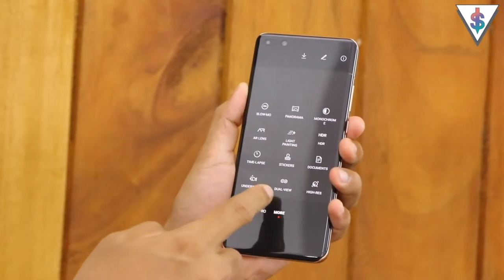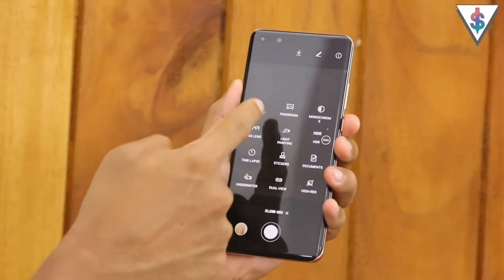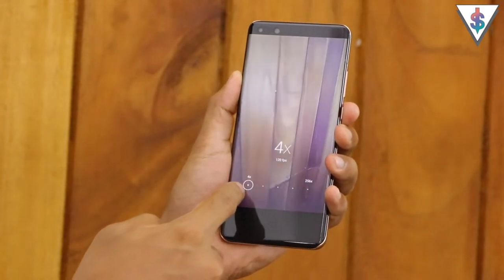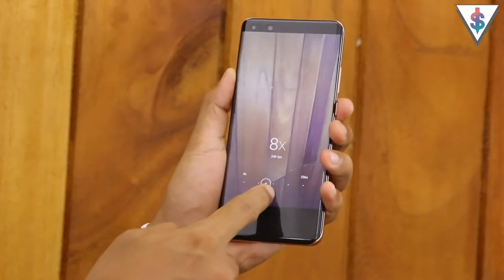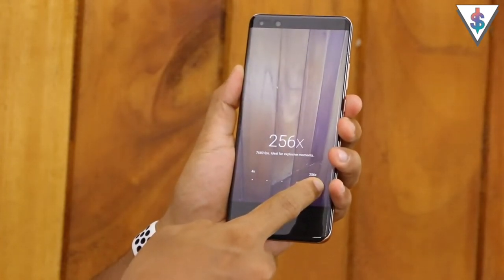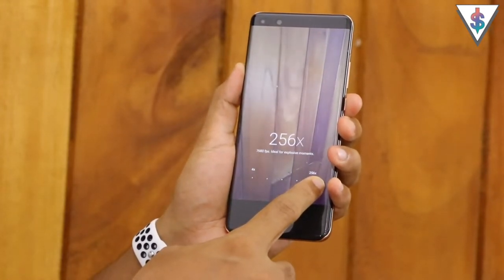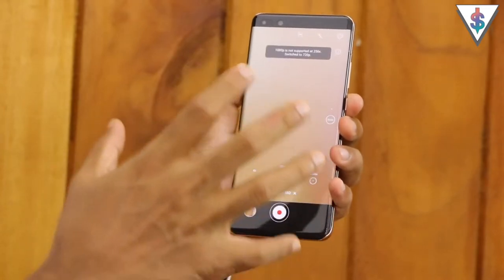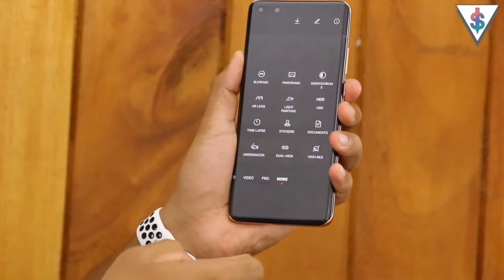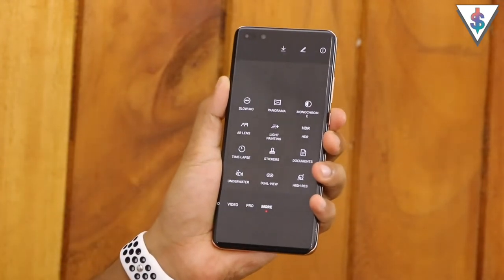Now let's go through all the modes under the 'More' section. First is the slow motion mode - you get access to various speed options: 4x, 8x, 32x, 64x, and up to a whopping 256x at 7,680 frames per second. This is some really awesome stuff from Huawei when it comes to slow motion. Here are some samples of slow motion shots captured with the Huawei P40 Pro.